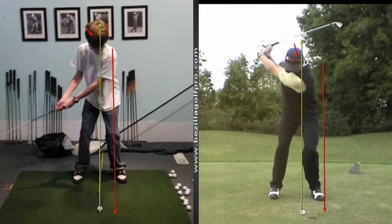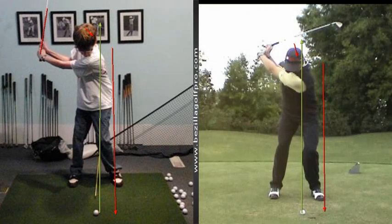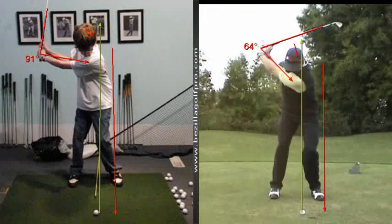And at the top of the backswing, Michael, I want you to notice the angle that we've set. We've been working on getting that left shoulder behind the golf ball. I also want to work on creating a little bit more rotation as you do that, so that we can get that club a little bit more behind us. You can see the differences in the angles there.